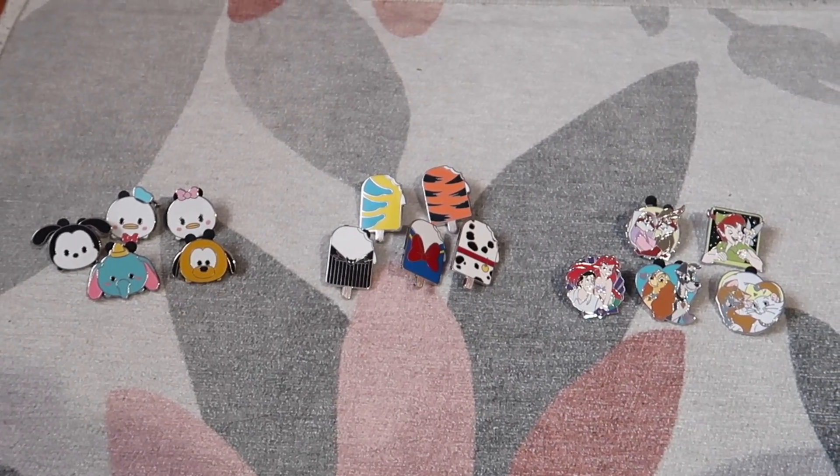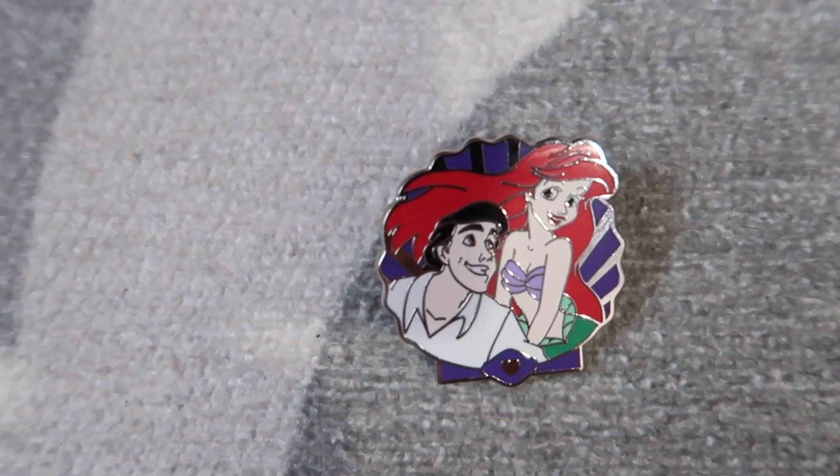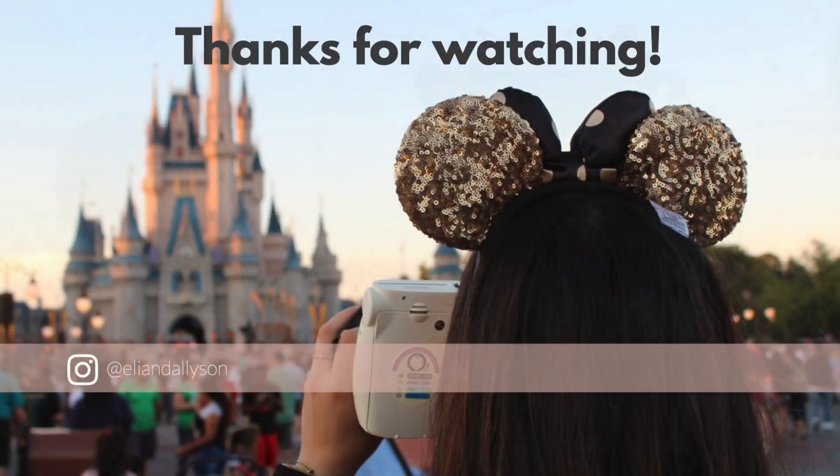Here are all the pins we got. Some of them we'll probably use as traders in the park, but that's okay — we had a lot of fun opening them and got some really cute ones. My favorite is the Little Mermaid one because I love the shell, and it's one of my favorite movies. Mine is Lady and the Tramp because I collect Lady and the Tramp pins. Let us know your favorite in the comments, don't forget to like and subscribe, and we'll see you next time! Say bye to the camera, Kramer!